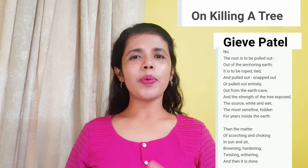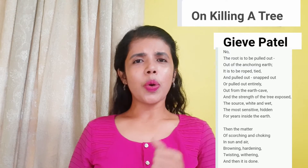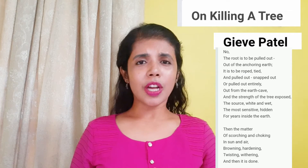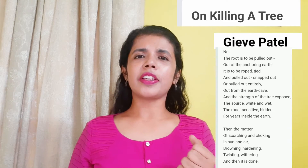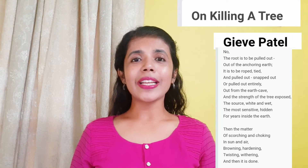No, the root is to be pulled out, out of the anchoring earth. It is to be roped, tied and pulled out, snapped out or pulled out entirely out from the earth cave. And the strength of the tree exposed, the sores white and wet.